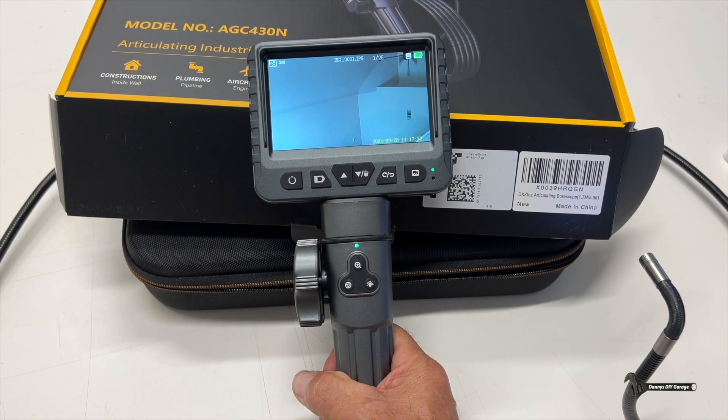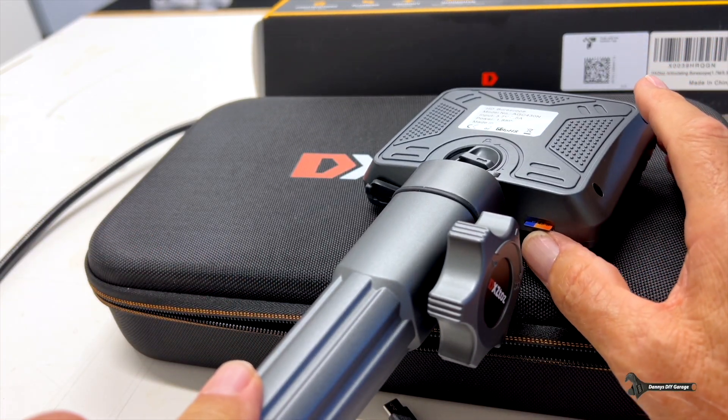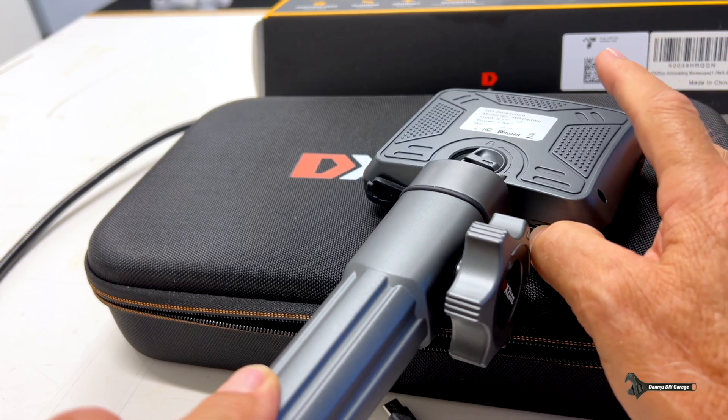This is where you charge it, and this is the micro SD card — it actually comes with the unit. If you like this video, give it a thumbs up and consider subscribing. It really does help me out. Thanks for watching, and I'll see you in my next video.